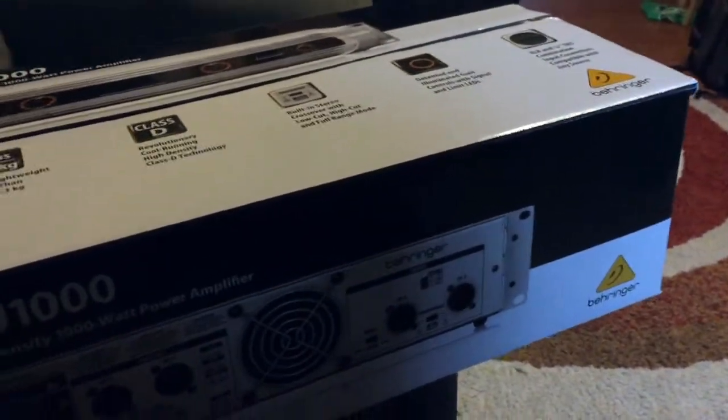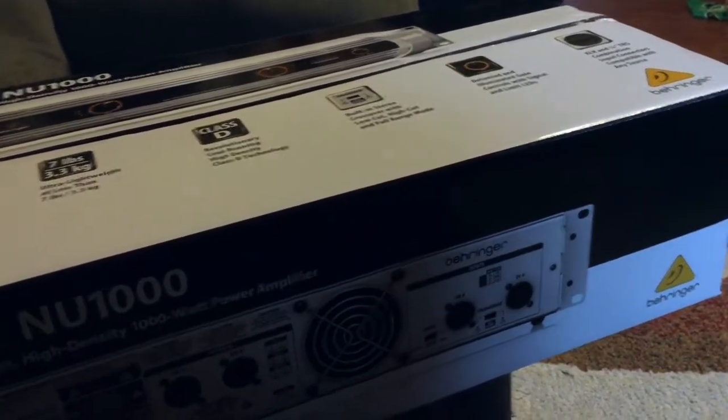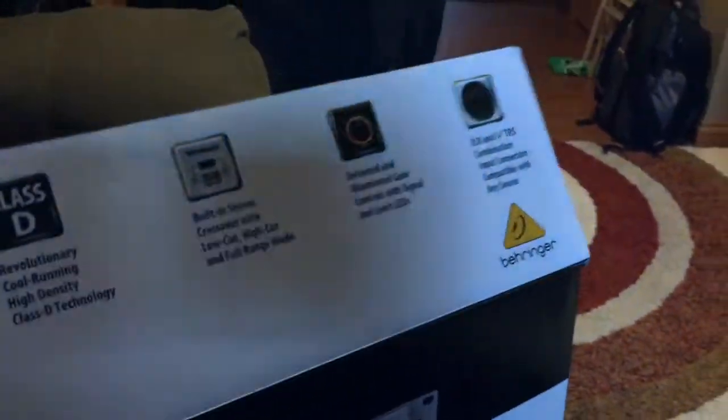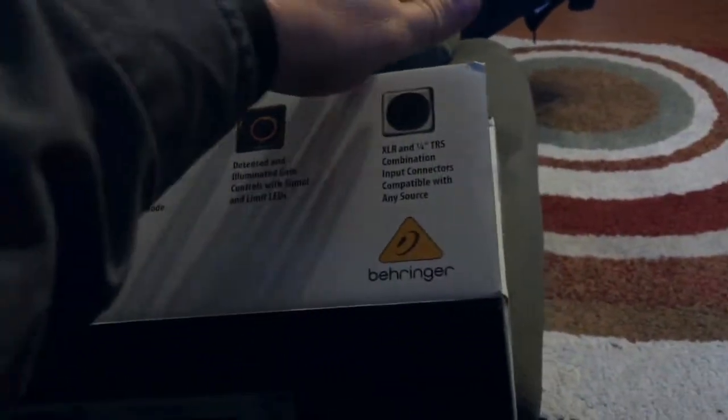The price point was the biggest deciding factor for me. At roughly $149 online, this was definitely the way to go for somebody on a budget. When it came in, the first thing I noticed immediately right out of the gate is that it was extremely light — not typically what you would expect from an amplifier.